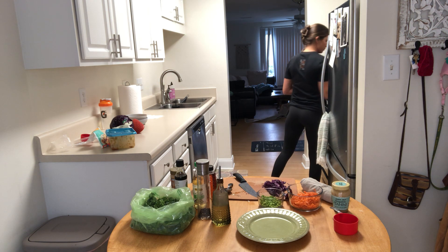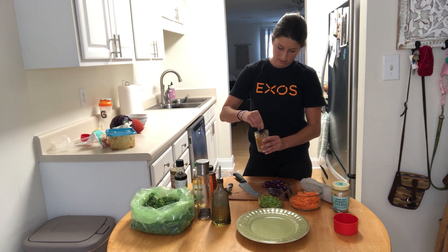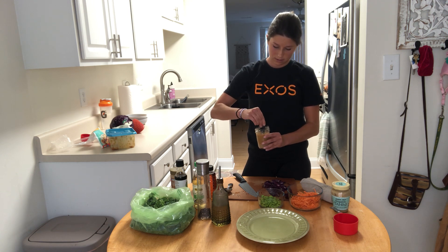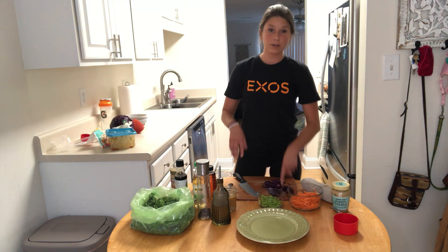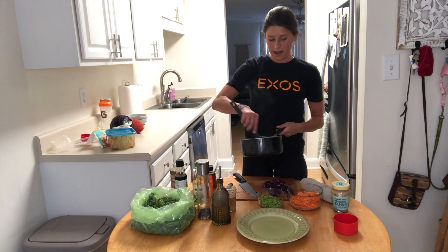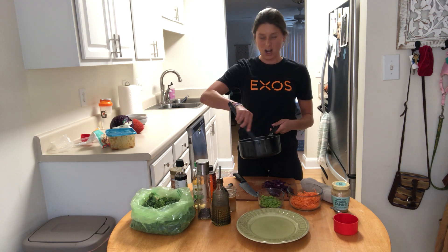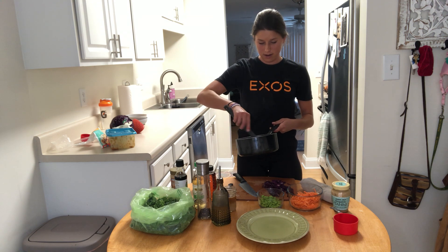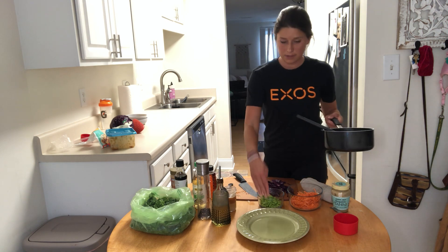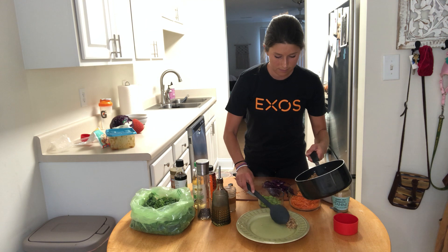Our grains are done. So this is going to be our dressing — mix that up really well. Farro looks like a big grain. The texture is kind of hard and grainy, but it's packed with fiber and an awesome source of quick carbs. When I plate this, I'm going to go about half with the farro and then half with our sweet potatoes.